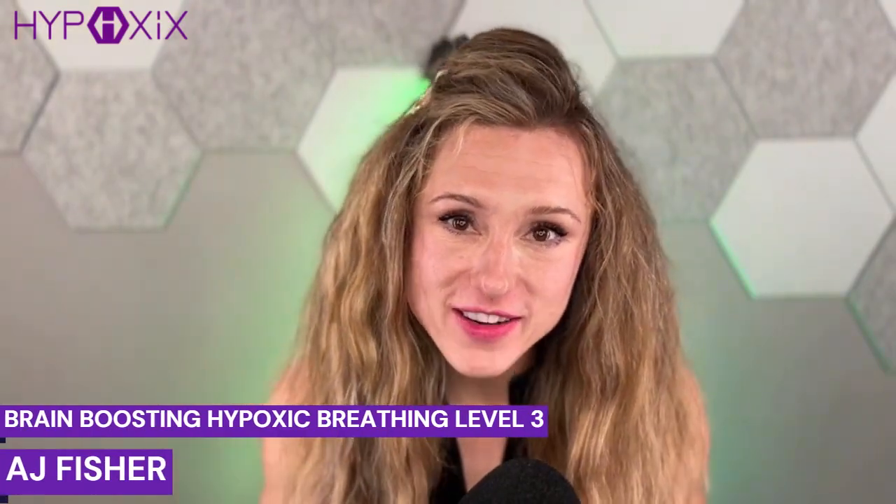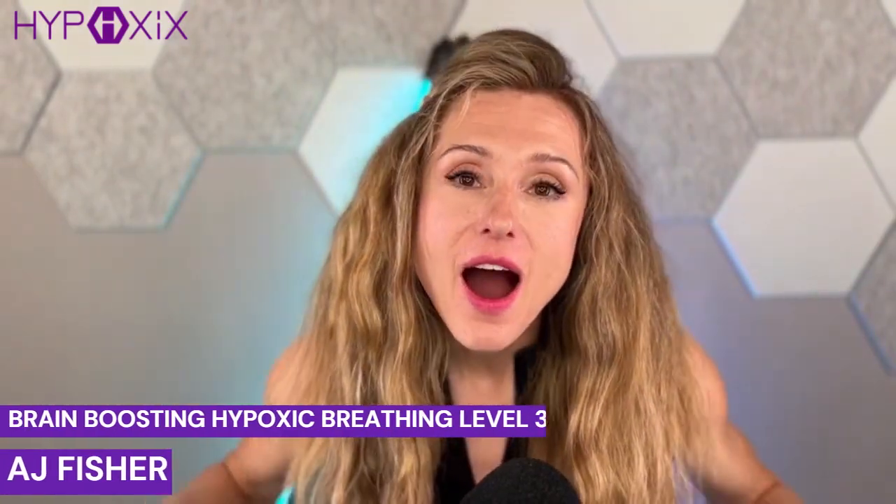Hi, I'm AJ Fisher, creator of the hypoxics method, the breathography technique. I utilize these techniques to create an intermittent hypoxic breathing protocol that mimics the intermittent hypoxic exposure protocols that are used in traditional hypoxic chambers and altitude training.